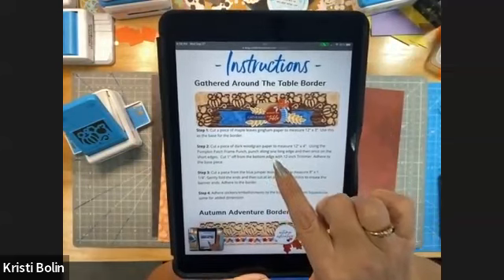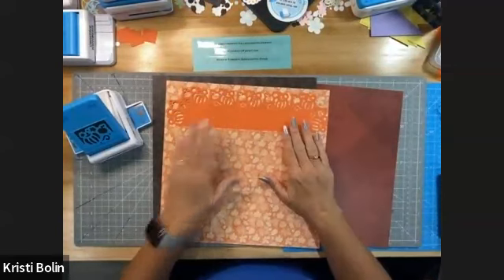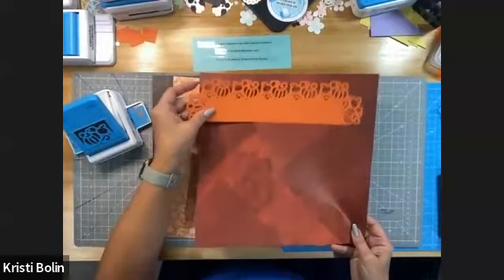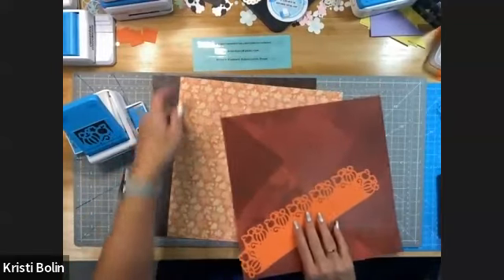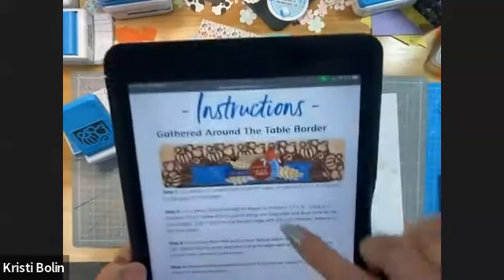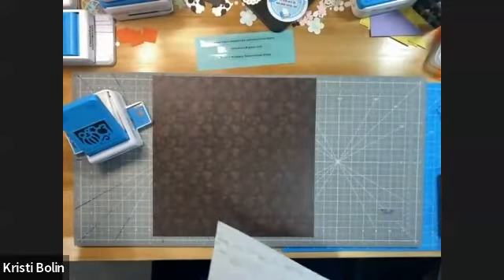We're going to use these instructions from the Creative Memories blog - this is the border we're going to work with, but we're going to turn it into a page. I'm going to use this as my background paper. The pumpkin border is going to be made out of this paper, layered on top, and then that will be on top of this. I'll make a little ribbon to go across using one of these papers. You're going to need your Pumpkin Patch frame punch.